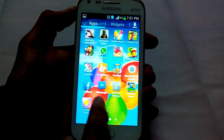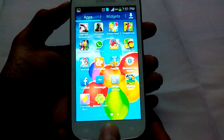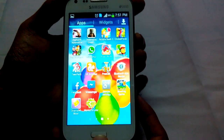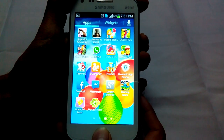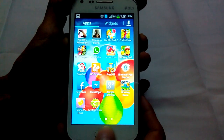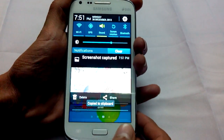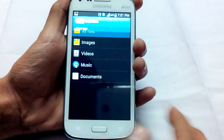Let's say we have to take a screen capture of this screen. Press the Home and Power button at the same time — look as I do in this video. The screen capture file is saved.